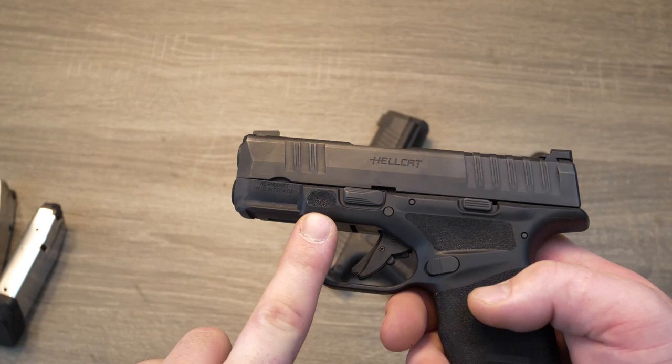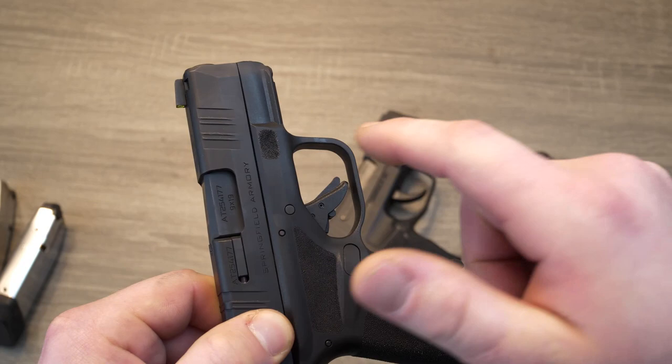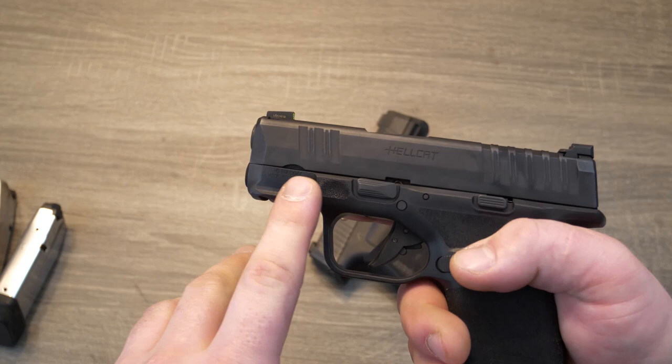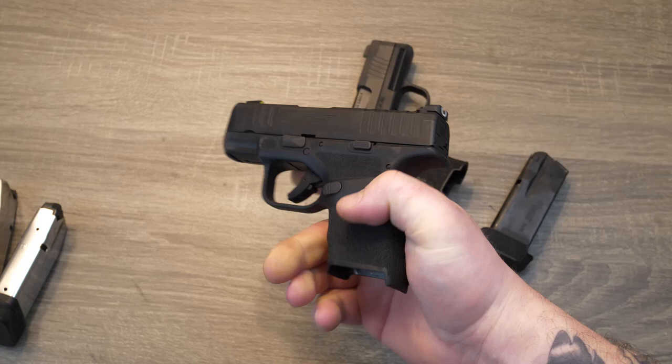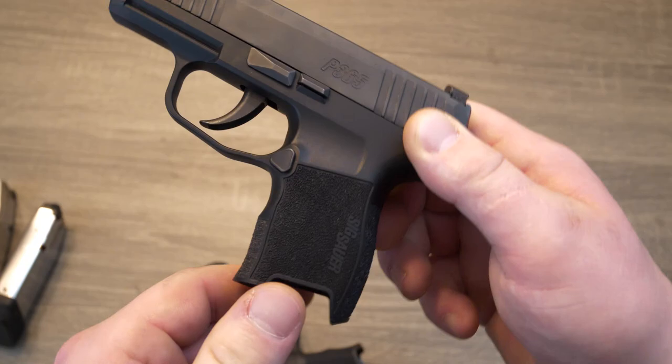The grip texture goes all the way around and it does have the slightest little finger groove — you don't really notice it much. I'm not the biggest fan of finger grooves, but it still feels really good in the hand. The fact that Springfield put texture on their indexing points — more brownie points for you guys. You only usually see this on firearms that have had custom framework and stippling done. A lot of manufacturers aren't going to texture their indexing points, and I'm not sure why, but I wish all of you would. The P365 does not have that. Now one thing I noticed when shooting the Hellcat — that takedown lever right here kind of defeats the purpose of the indexing point because when I was shooting it, my thumb wasn't really hitting the indexing point; it was more riding on top of that lever.